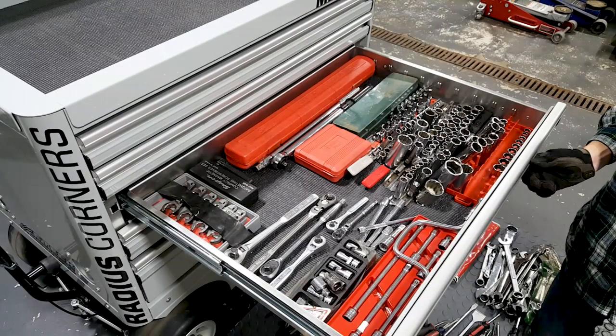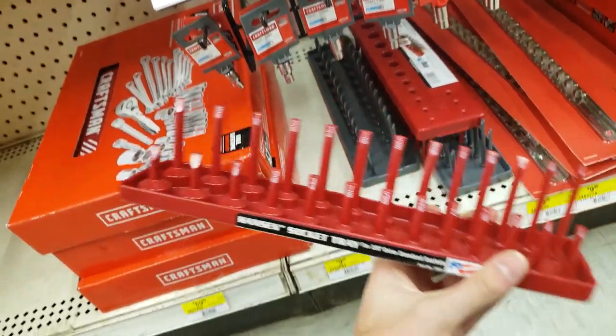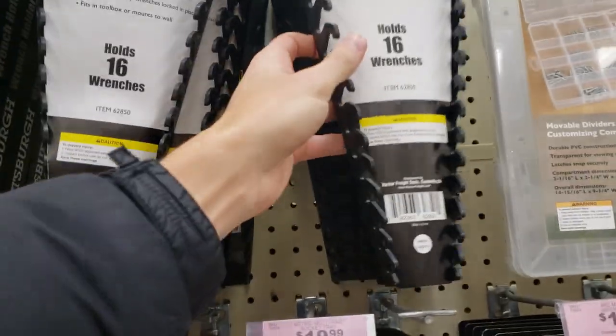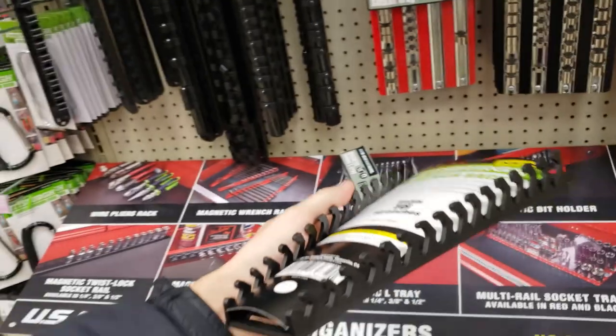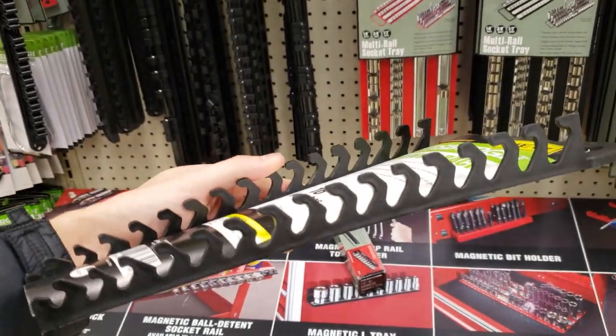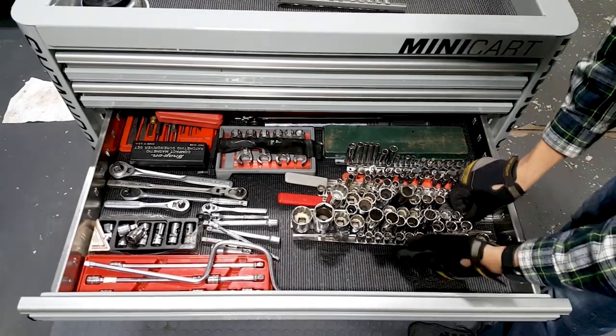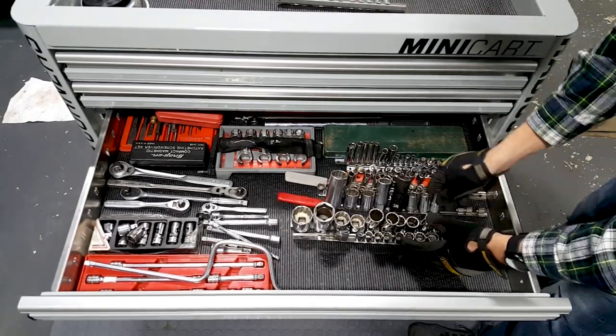That socket drawer needs some extra attention. Since I had some space in here, I figured I would do away with those old snap-in socket rails and put in at least one more socket tray. Usually, I know which socket I'm going for, so I don't need to bring the whole rail with me. So I took a trip to the hardware store and picked up a metric and standard socket tray. I also picked up a couple wrench organizers too, since I knew that would free up some additional space in the top drawer later on.